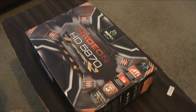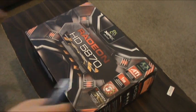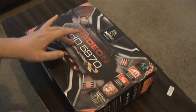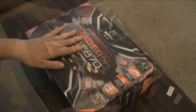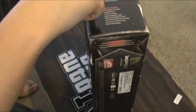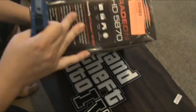I've got the new Radeon 5870 from XFX. This is the XXX edition, so it's clocked slightly higher than the other brands. We're just going to do a box opening and then do some tests on my system, which is a Q6600 clocked at 3.2. This is the fastest single-chip GPU on the market right now.